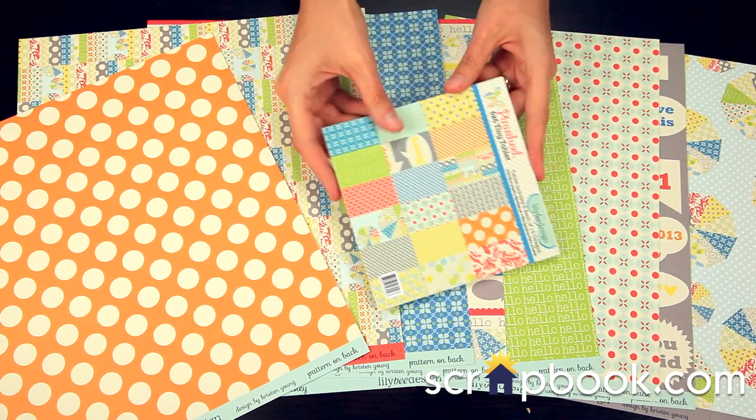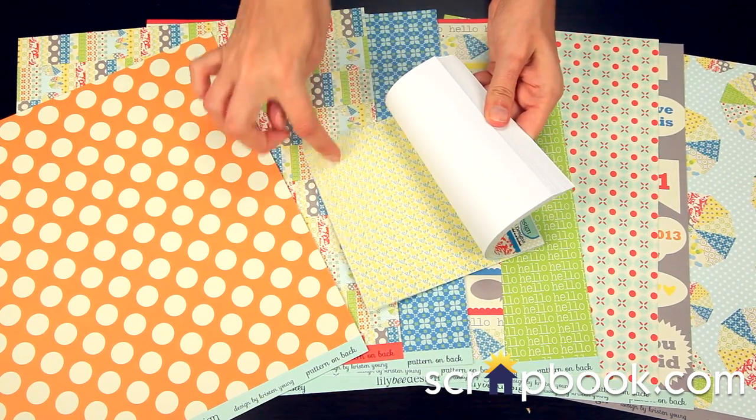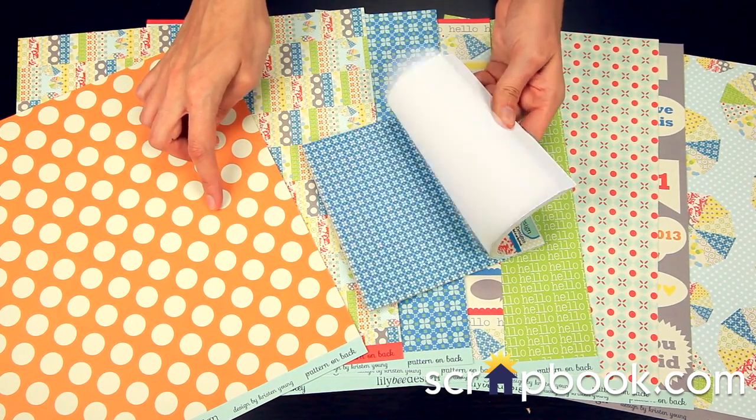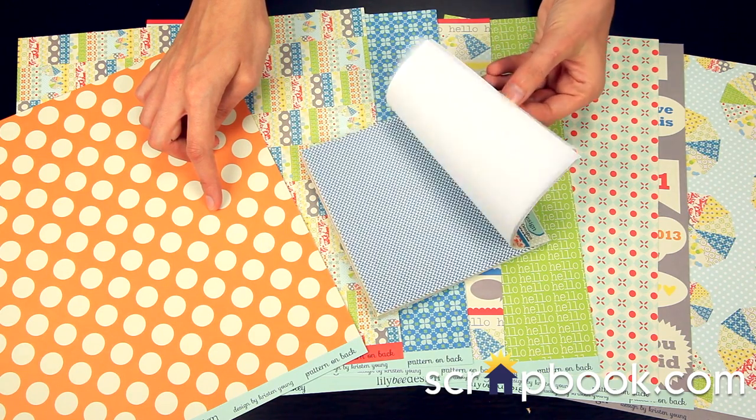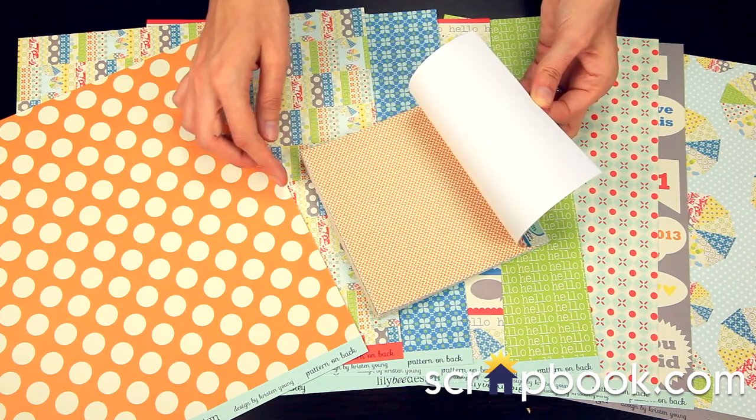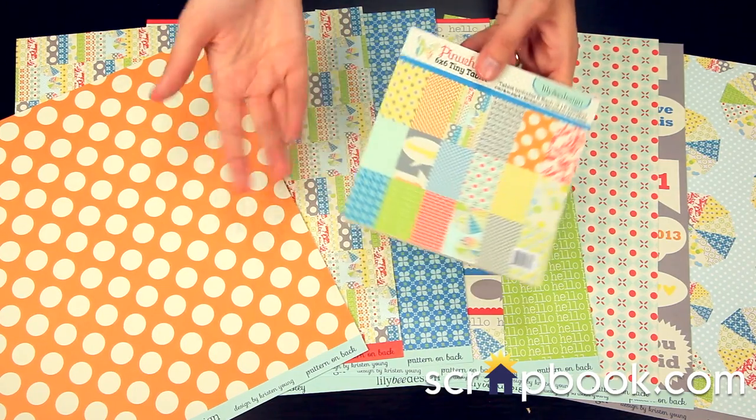The Pinwheel Tiny Tablet features smaller versions of the 12x12 papers, single-sided. So that's really fun — it's a great way to start your layout; layering and all the cutting is done for you.